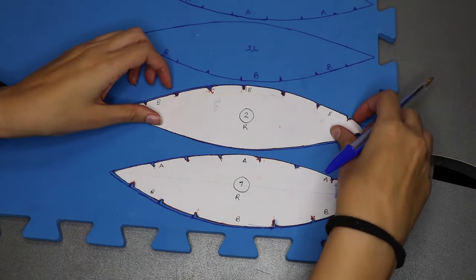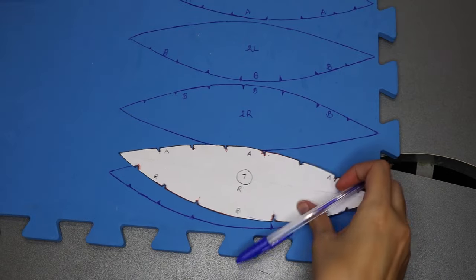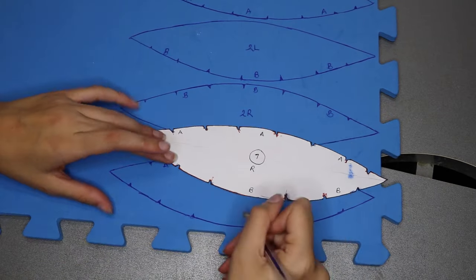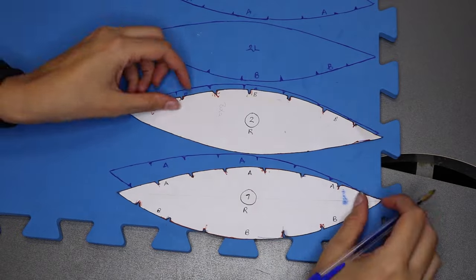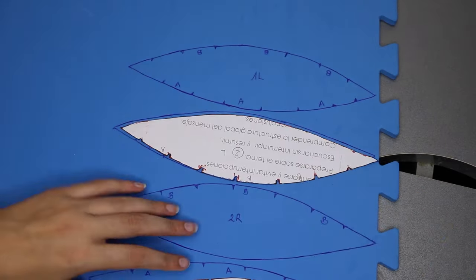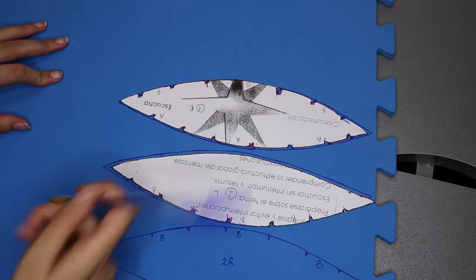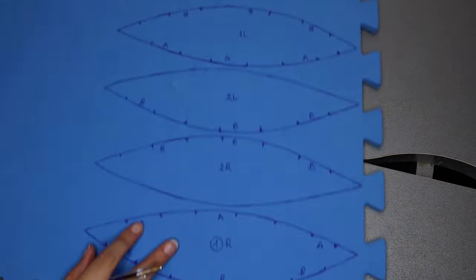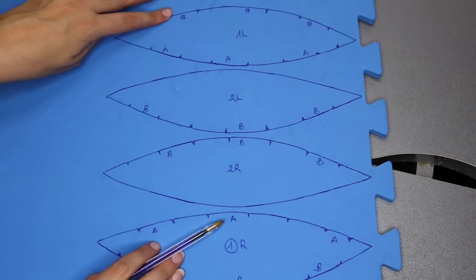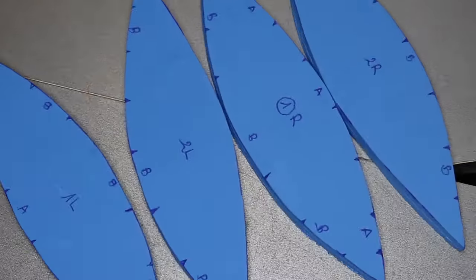We will trace the silhouette and make sure to mark the letters and the guides that we will need to assemble everything later on. We need two pieces from each side, front and reverse, so don't forget to flip the pattern and trace it from the other side as well. Now the next step will be to take a cutter to cut them out.